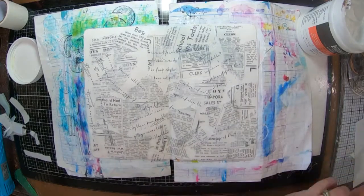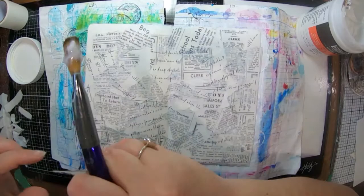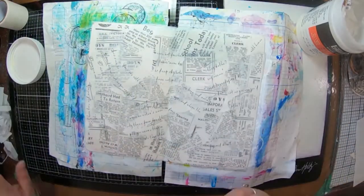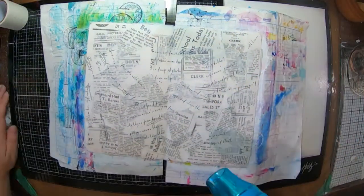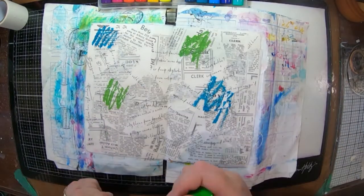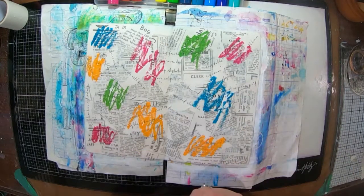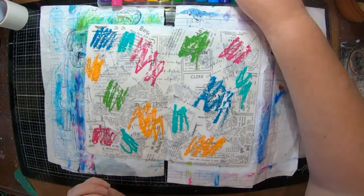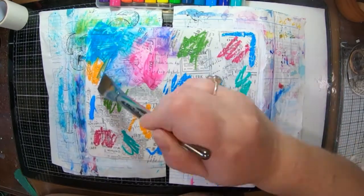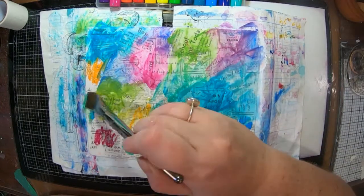Pretty much got all my page covered now with my collage — there are a few little gaps but that might not matter in the long run. Once that's dry I've grabbed out my Jane Davenport color sticks, they're just colored crayons. You can use whatever you have — gelatos or any other watercolor crayon would work just the same. I've scribbled my color onto my page.